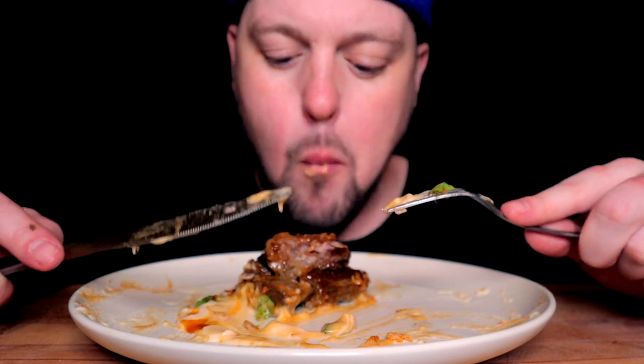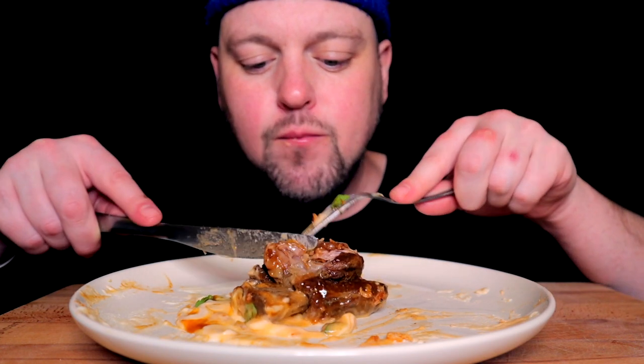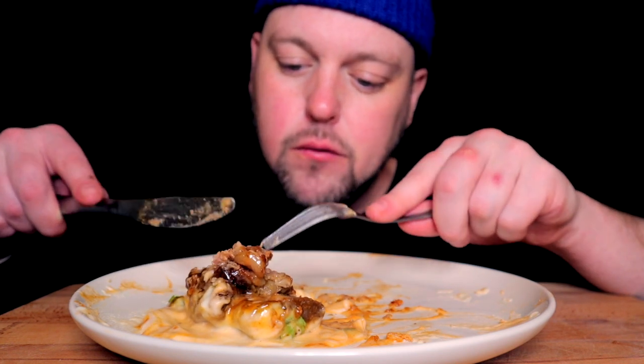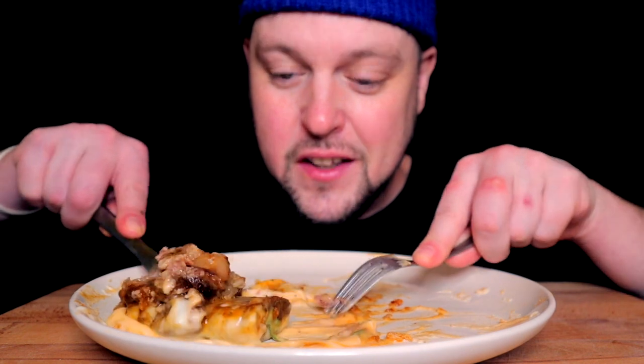So where I'm at, we just keep getting hammered with snow, and I'm so incredibly ready for all this to be over. However, I do know that the spring melt time is going to be so extended because our banks are so huge. We're going to have to have some seriously nice hot days to get rid of it quick. But hey, at least on days like today we have dishes like this, right?